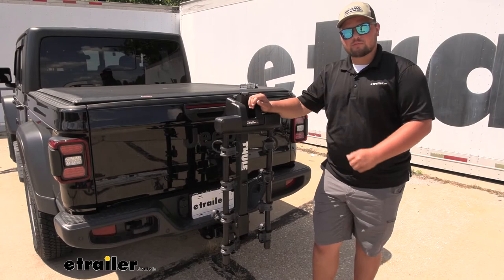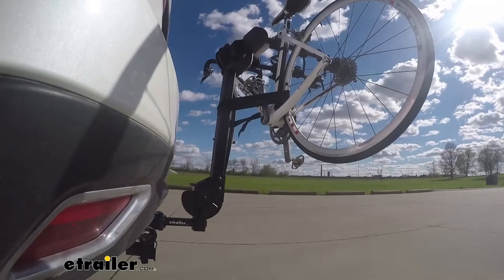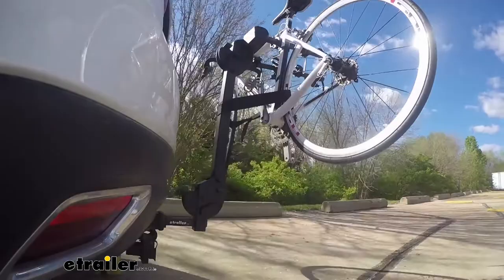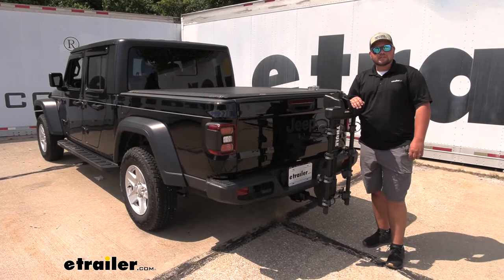Here on our test course, we'll start by going through the slalom. This is going to show us the side-to-side action, which simulates turning corners or evasively maneuvering. Once we get to the alternating speed bumps, we'll see the twisting action — this will simulate hitting a curb or pothole or driving over uneven pavement. Once we get to the full speed bumps, we'll see the up and down action, just like driving in and out of a parking lot, parking garage, or driveway. That's pretty much going to do it for a look at the Thule Camber 4-bike rack on our 2020 Jeep Gladiator.